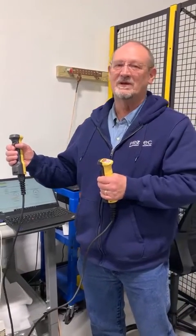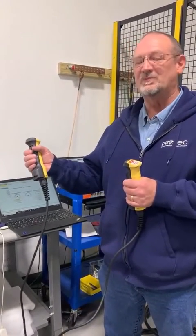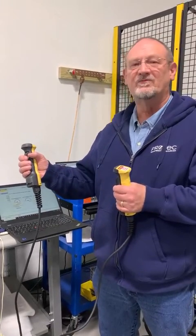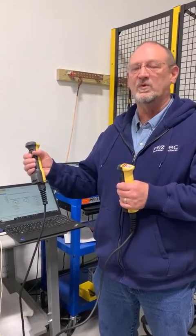We want to take just a minute this afternoon to explain the hand interlock switches — safety switches — for the M4000 or the M4100.